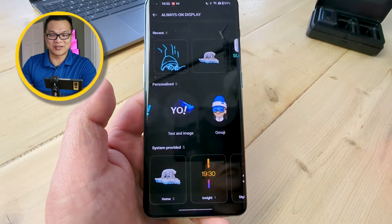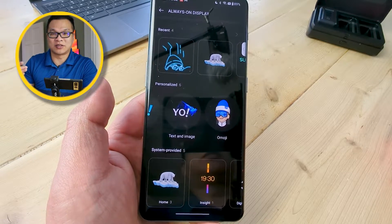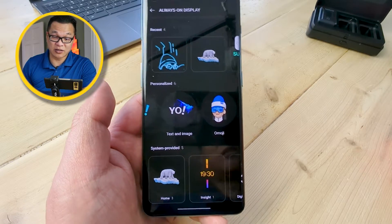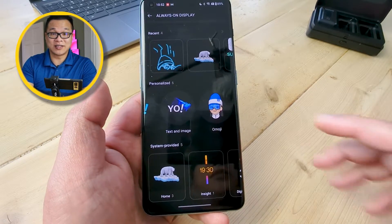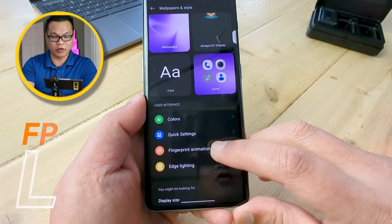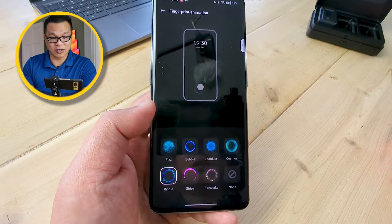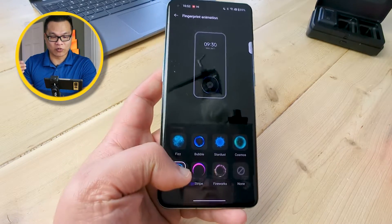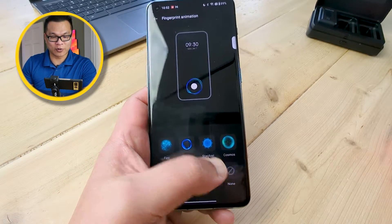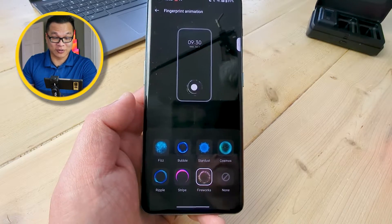Bomoji is OnePlus's take on Apple's Memoji — if you take the time to create your own animated avatar, the results can be pretty good. And since we're here, let's not forget fingerprint animation. There are seven fingerprint graphics you can choose from. Two of my favorites are Ripple, for that kind of supernova effect, and Fireworks, which kind of gives me Harry Potter or Doctor Strange vibes.